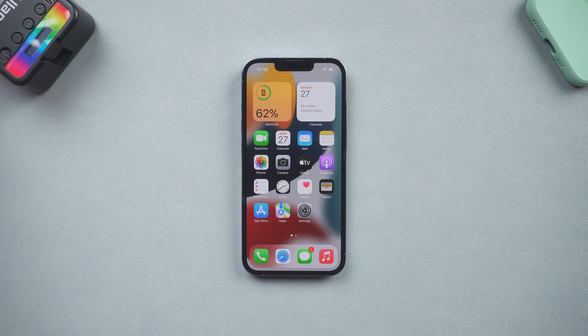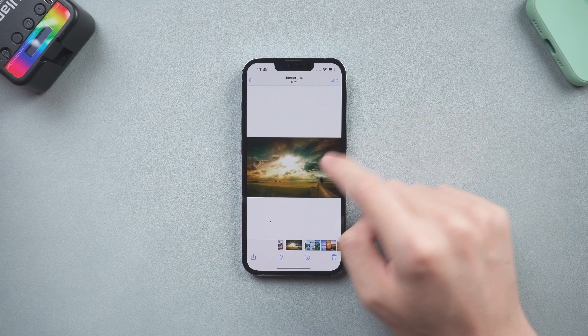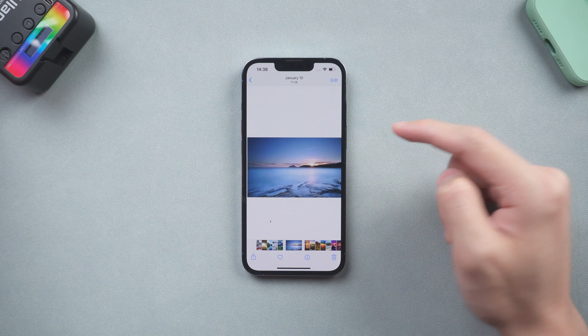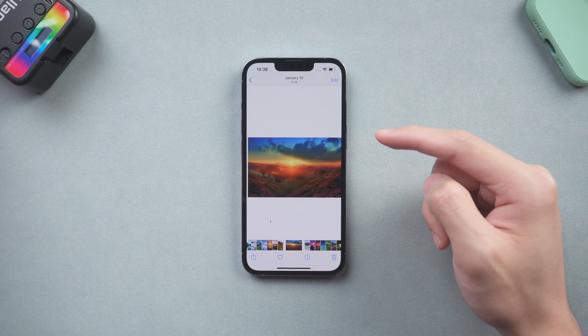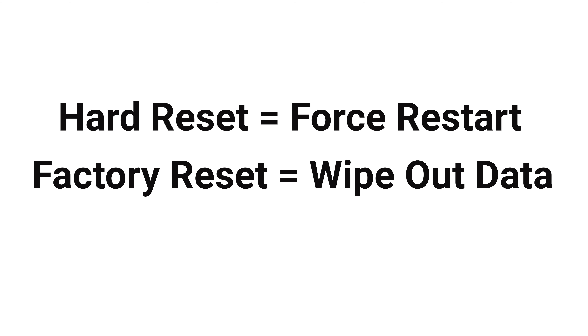Welcome back everyone. If you want to hard reset your iPhone 13 but don't know how, then you came to the right place. Before we start, I would like to tell you the difference between hard reset and factory reset. Hard reset is simply a force restart. Factory reset is a wipe out system data reset. I will show you how to hard reset and factory reset your iPhone 13.